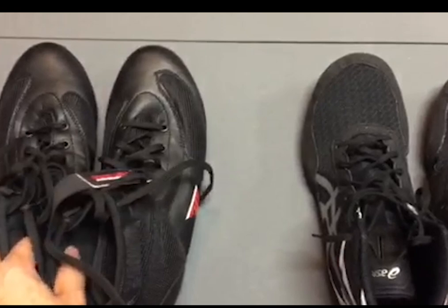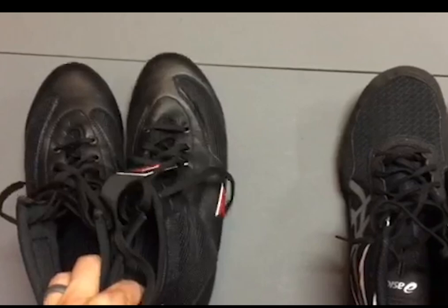These are boxing shoes on the left and these are wrestling shoes on the right. I'm going to compare the differences between them, talk about the pros and cons, and what you might want to consider.